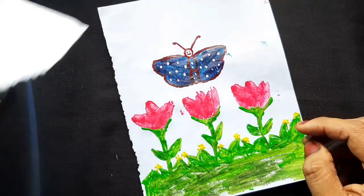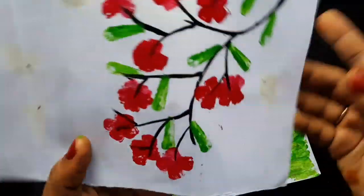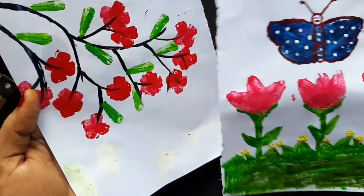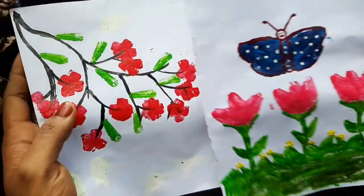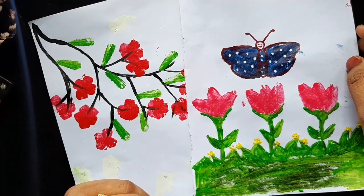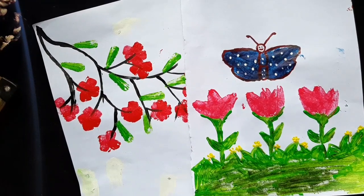We have completed the painting. We also have a creative painting. If you like this video, please share it with me, subscribe to the channel, and click all options. Thank you.